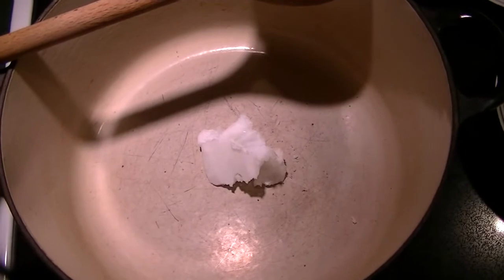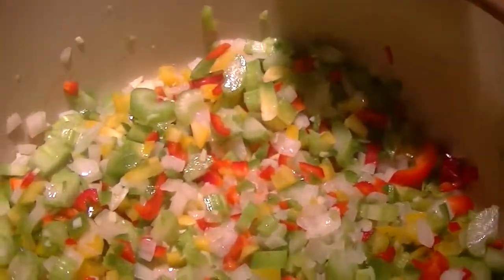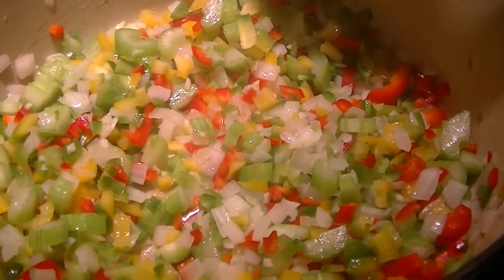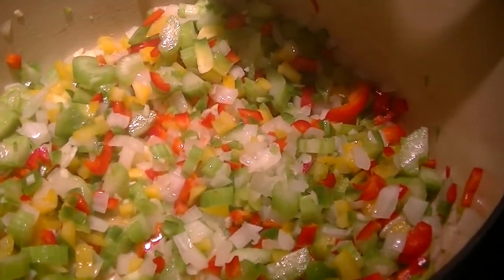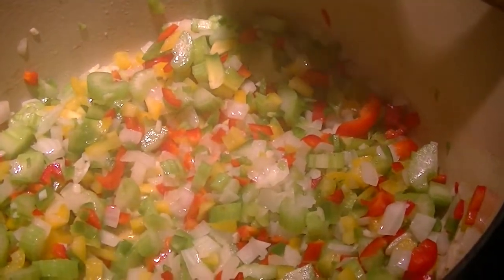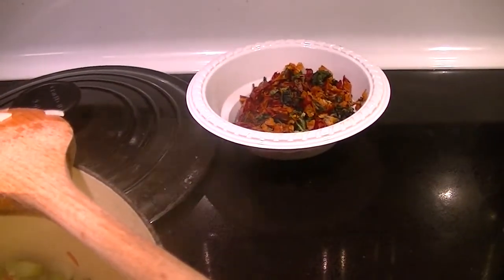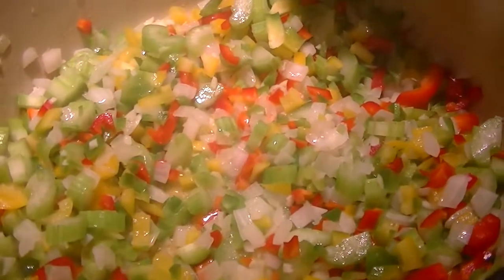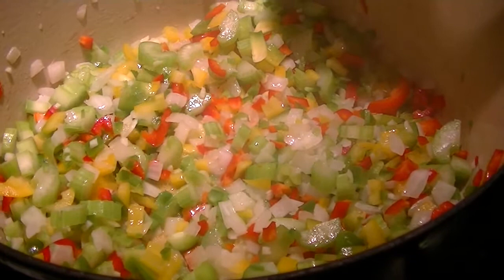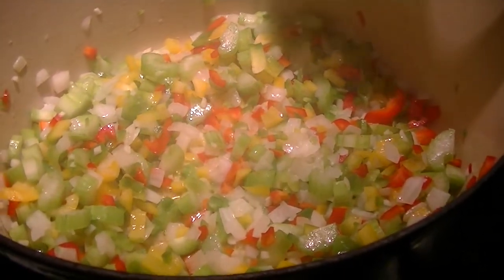Let's start sautéing the onions and garlic first. The party's already started in the pot and I'm using a cast iron, heavy bottom pot, which is really helpful. I let the onions go three or four minutes on their own with the garlic. I don't want the garlic to burn, so I added the celery and the pepper combination in. I'm leaving out the dried veggies until a little later — I want this to start to sweat. It's a mirepoix, or the Holy Trinity, or sofrito — this is the starter to all the flavors.